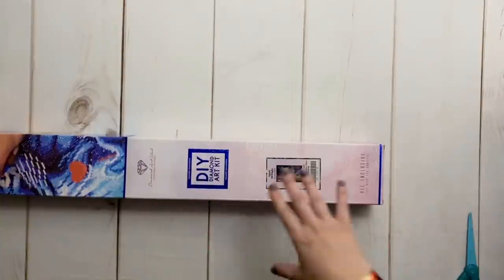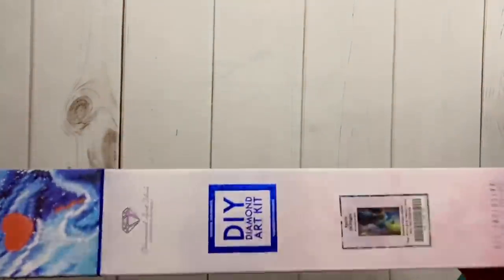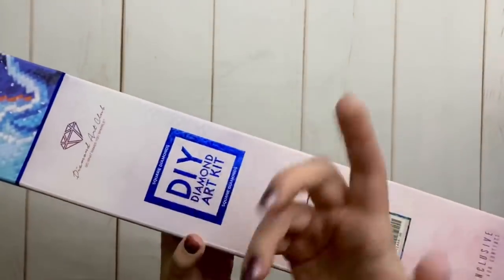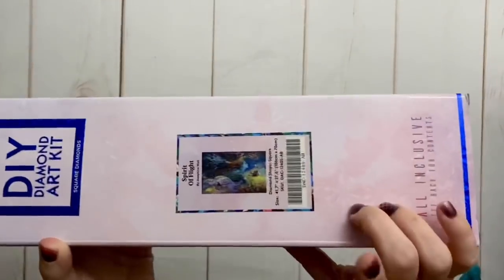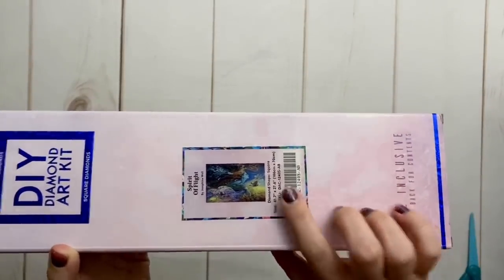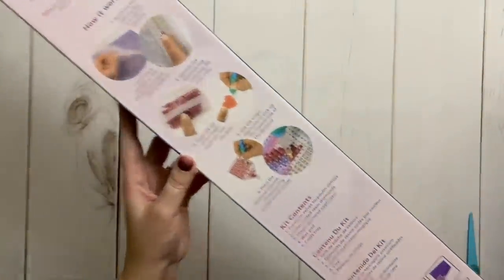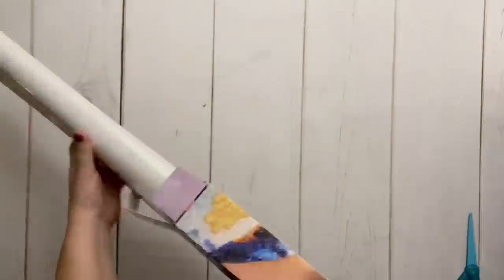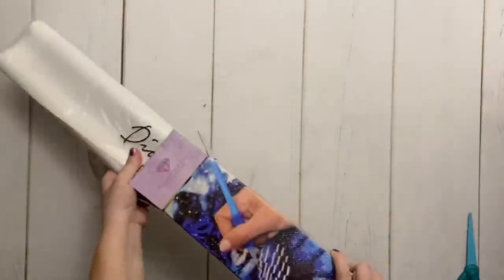This box is huge. This is a square drill kit, which you can tell from the blue square and the blue line on the box. We have all the info about the artwork on the front, and there are instructions for how to diamond paint on the back. I'd recommend watching YouTube videos to get a handle on how to diamond paint rather than trying to do it from what you're reading on the kit.